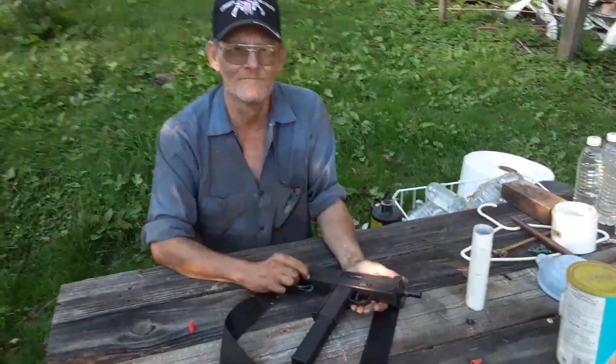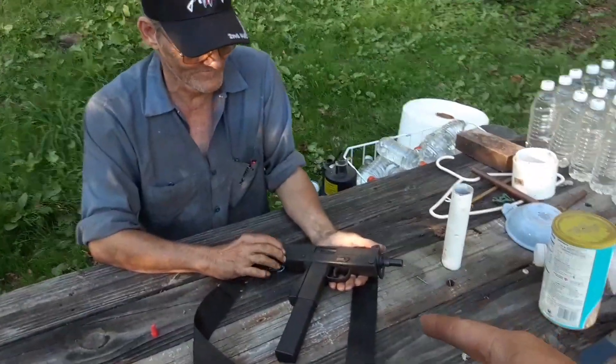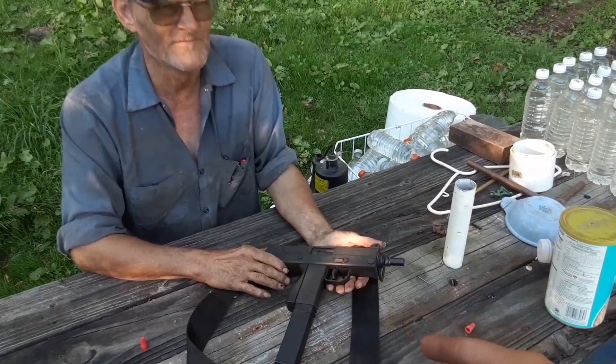This is Justin with TAC2 Weapons here for the Second Amendment, and this is Richard. Today we're going to be showing you how to tear down the Cobray Mach 11 9mm.